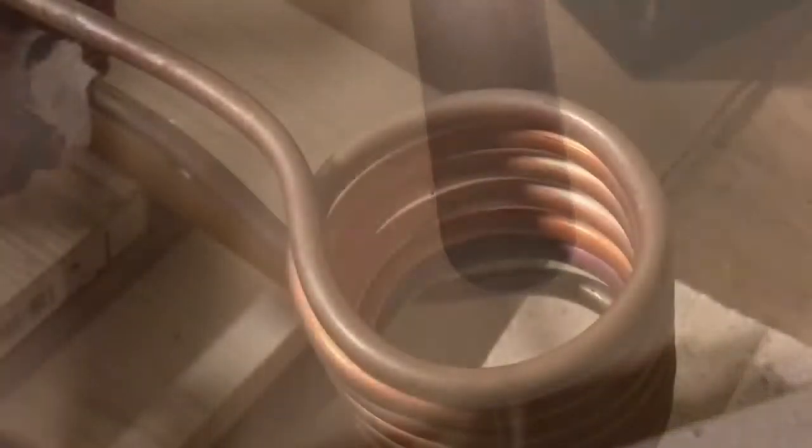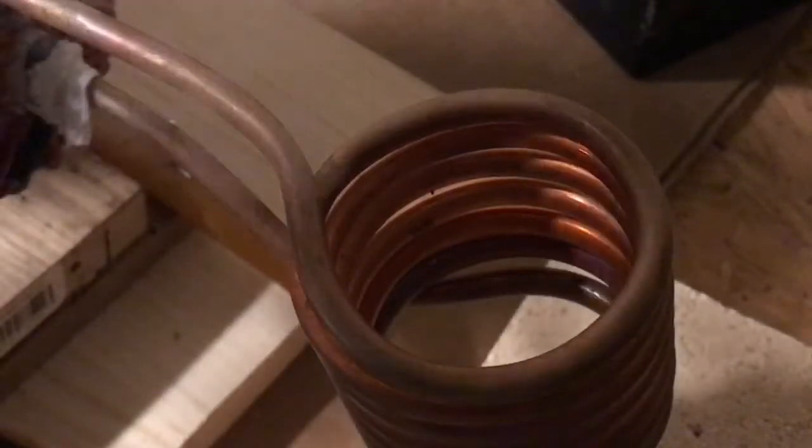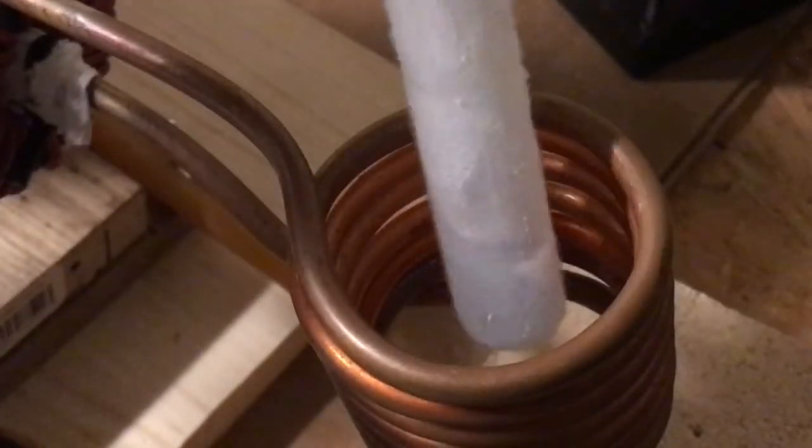I got this out of my oxyacetylene welding set. What I want to see is if it causes this oxygen to boil by putting it in the induction heater.